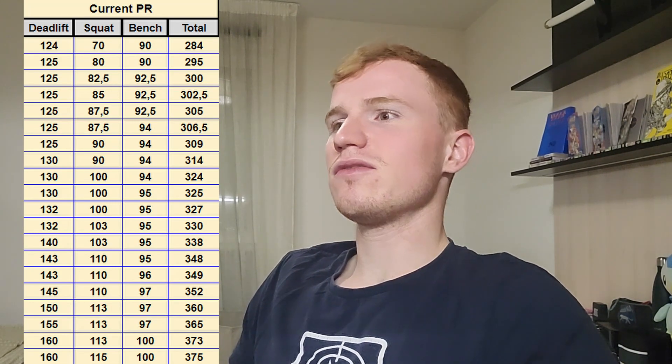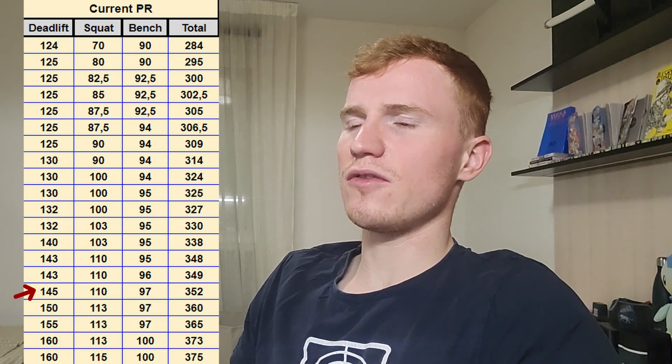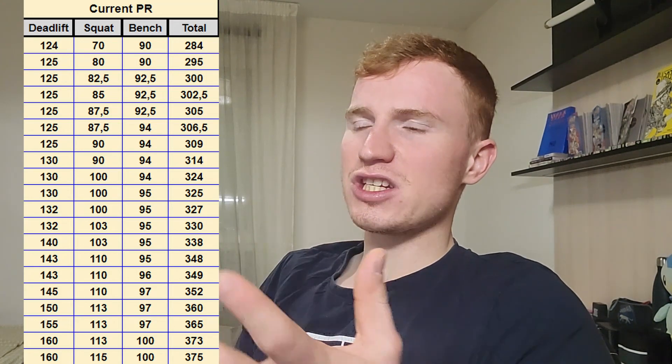Then I reached 350 kilos, which was a great goal and I was very happy to reach it. I got there by upgrading my deadlift a lot — gaining about 15 kilos in a few weeks — and my squat also went up from 100 to 110 kilos. For the bench press, it was only an improvement of one or two kilos.